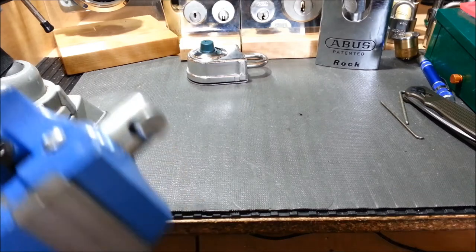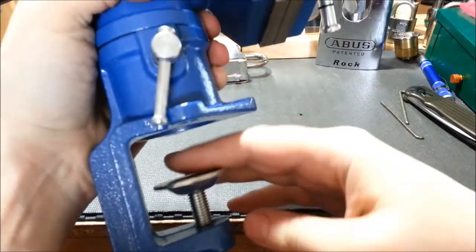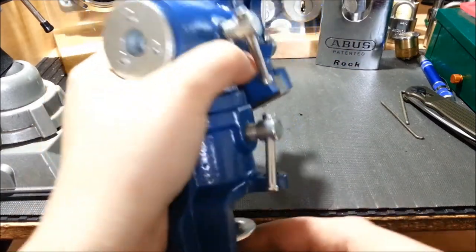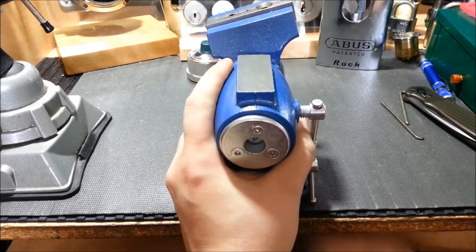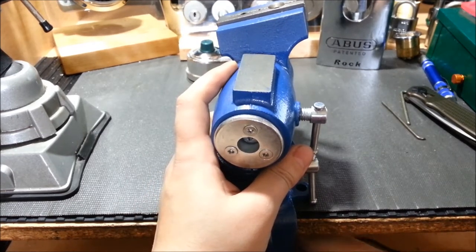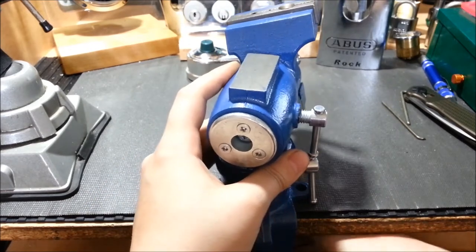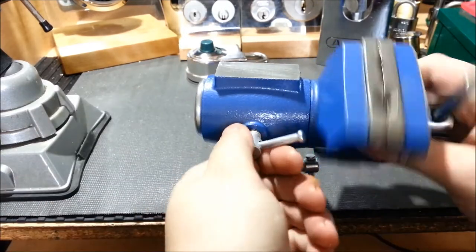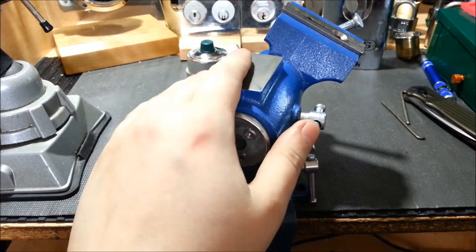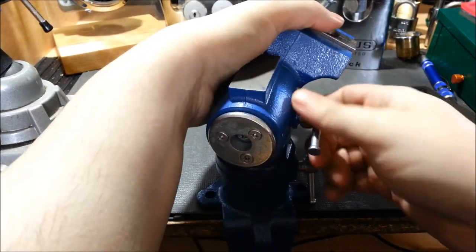I'll start off with this — it's a new vice I got. As you can see, it's the kind of vice that has to be clamped on the side of a table, which normally I don't like, but this one's an exception. Even though it has to be clamped on the side of a table, it can still be rotated and swiveled. The head has two vice jaws and you can use it anywhere in between too.